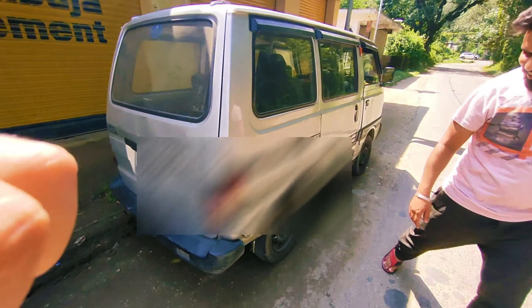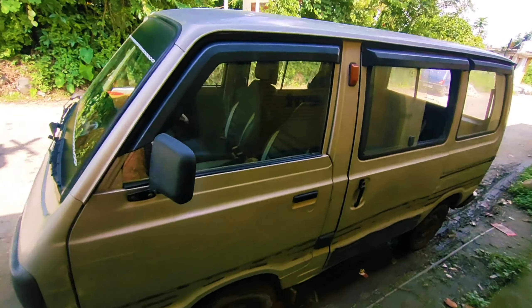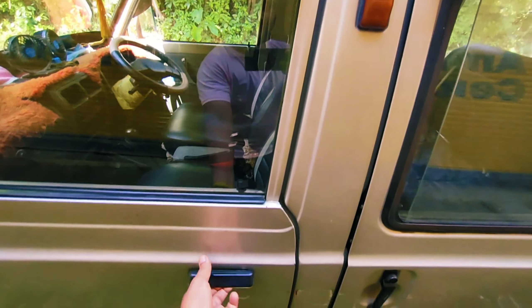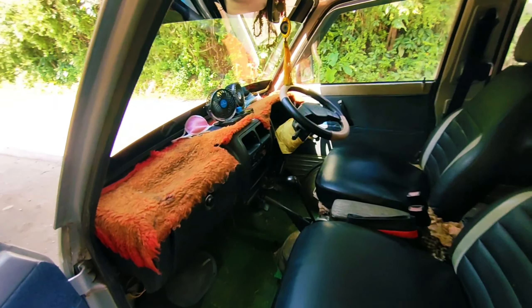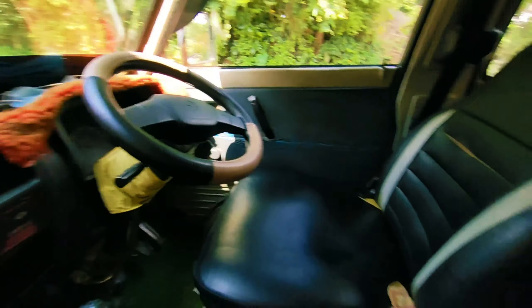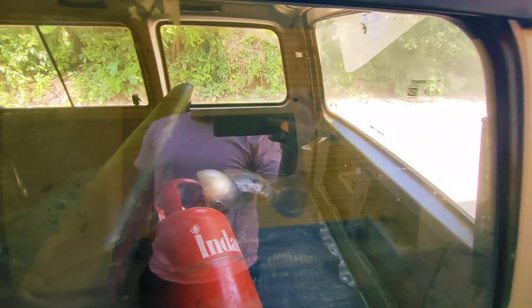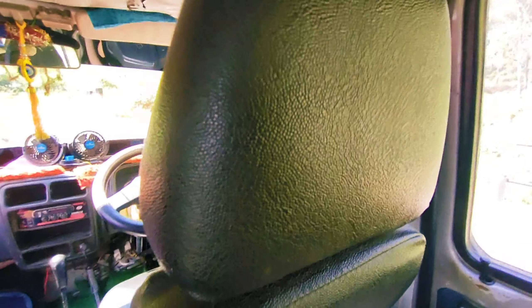Today we are going to take a look at it, and the sounds of it will show you what it is. First of all, let's see inside. This is a five-seater. So friends, let's go on the ride.